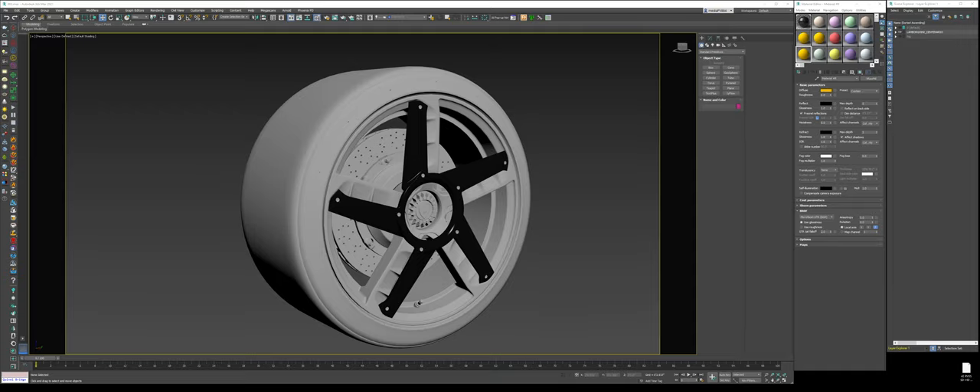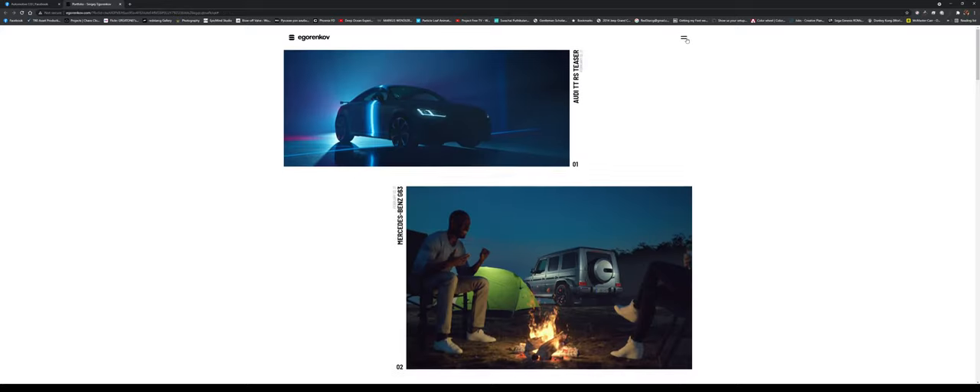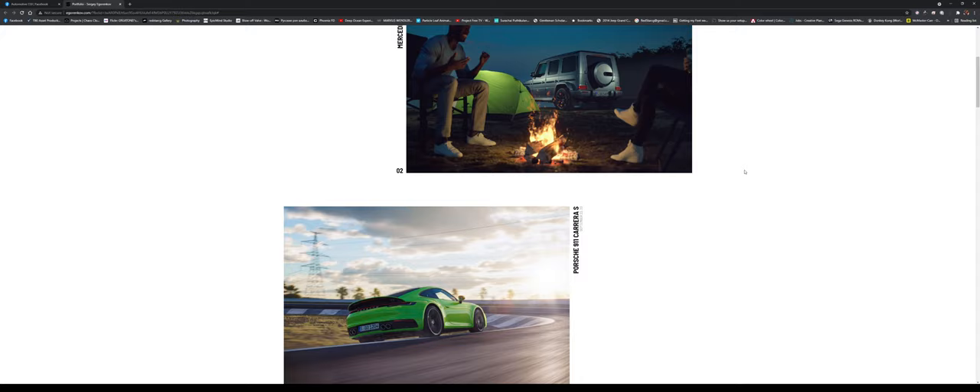There's this beautiful carbon ceramic brake texture. The artist who made it — his name is Sergei, and the last name is probably Igor Enkov. If you go to his website, igorenkov.com, which I'll add in the comments section, and then go to the top right buttons, you'll see he gives out a few textures: one's a carbon ceramic, one's a Pilot Sport 4S sidewall. Really amazing artist.